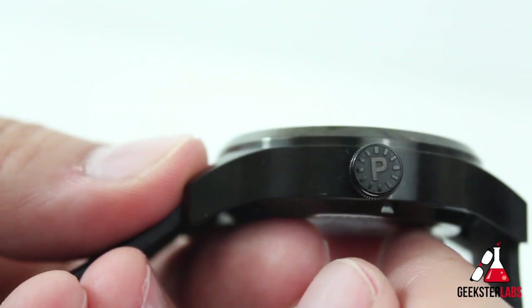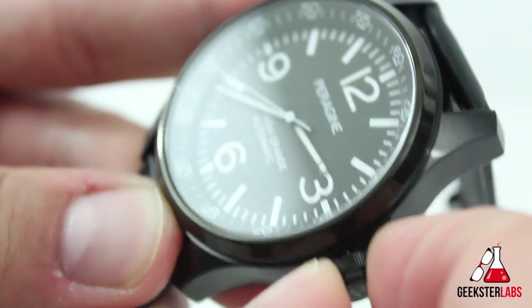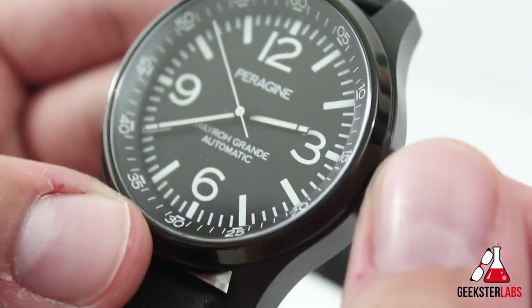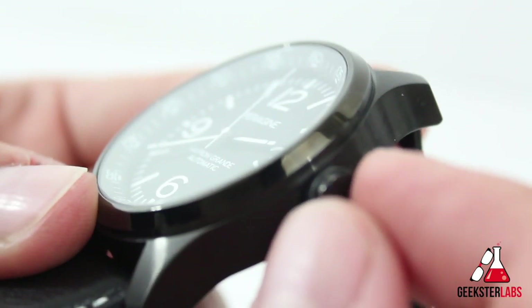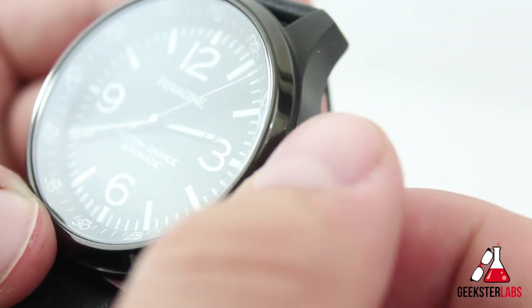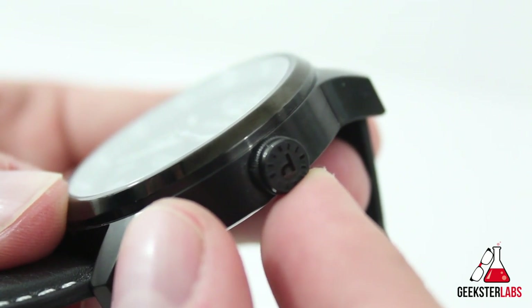Over on the crown side, we see Peregine's logo on the branded crown. Pulling it out, the Miyota movement has hacking functionality as well. The movement is automatic and manual wind, and when you manually wind the watch it's so quiet and smooth that I honestly had to double-check the specs to confirm the Miyota 9015 is indeed capable of both auto and manual winding.